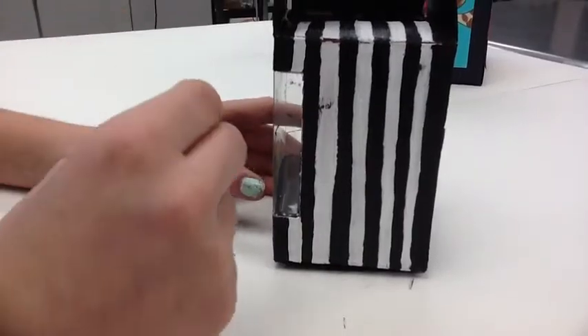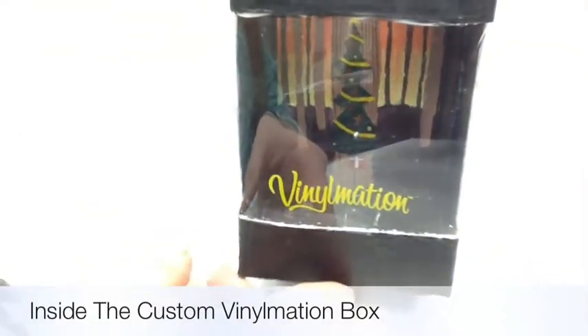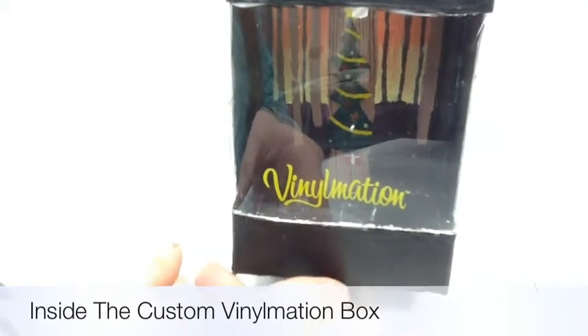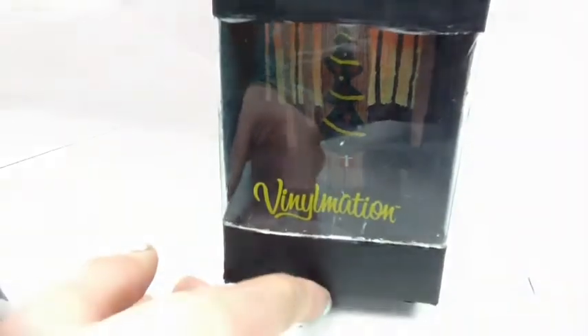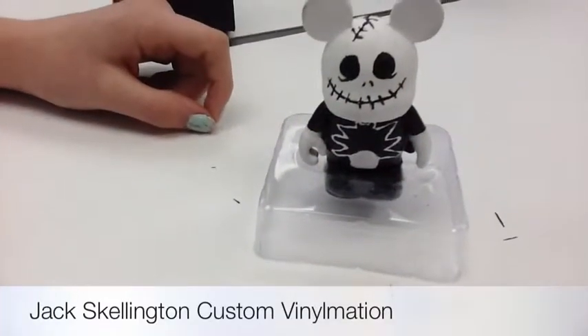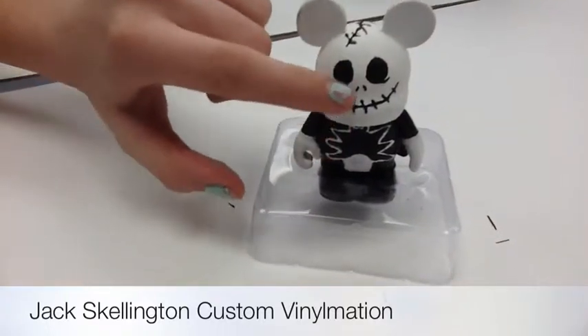The next side I did just regular stripes since his suit is striped black and white, and I wanted to add that. Inside the custom Vinylmation box I did the circle of trees and I did the Christmas background.